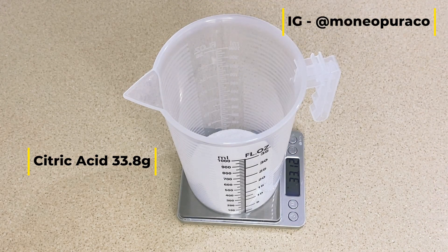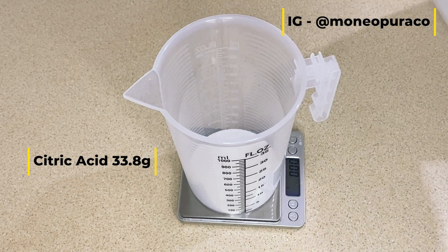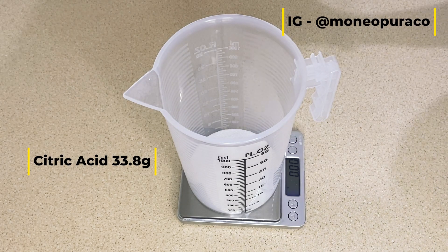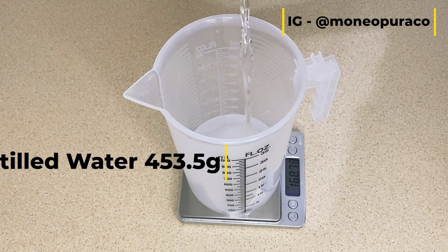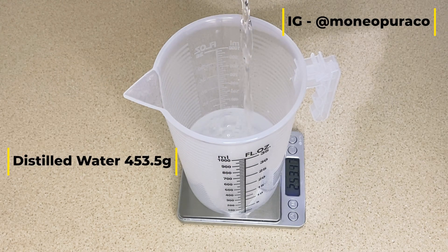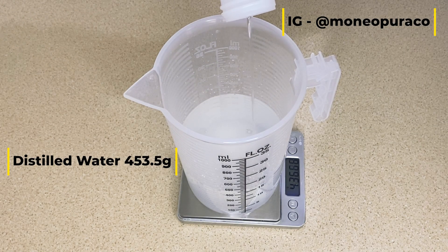What we're going to do is add your citric acid to your container. I'll be adding about 33 grams of citric acid. Once you've added your citric acid, add your water — I'll be adding about 453.5 grams of water. Once you've added your water, mix the water and the citric acid together until it is completely dissolved.